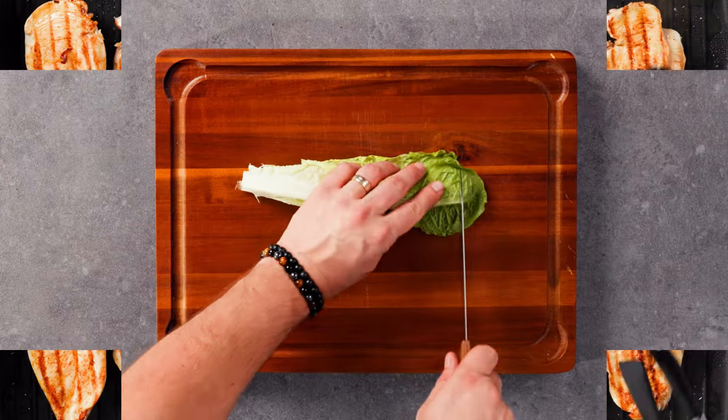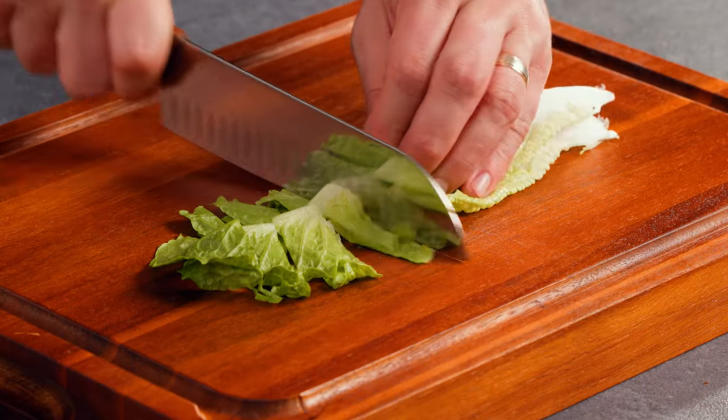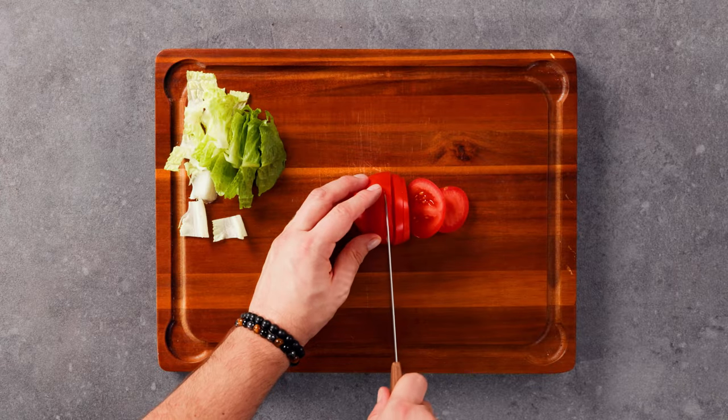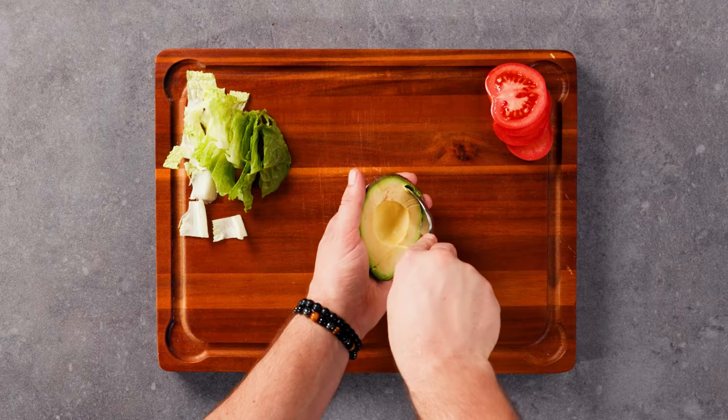While the chicken is cooking, cut some fresh lettuce, juicy tomato, and slice half of the avocado into strips.